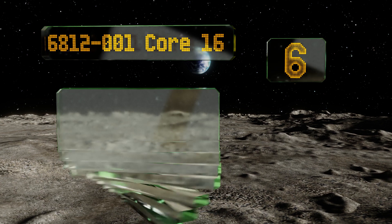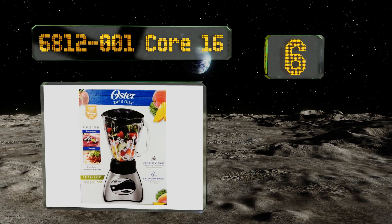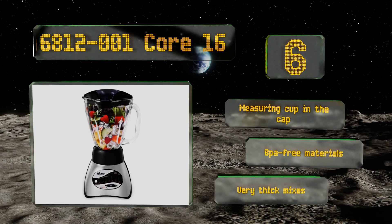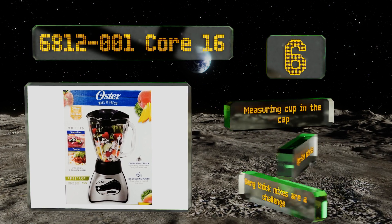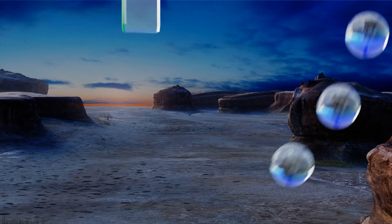Moving up to number six, with more than a dozen different settings the 6812001 Core 16 is capable of creating a wide variety of beverages in the consistency you desire. Of course that means you're in for a bit of guesswork, so if you're making cocktails be sure to write down your results. It comes with a measuring cup in the cap and is made of BPA-free materials, however very thick mixes are a challenge.